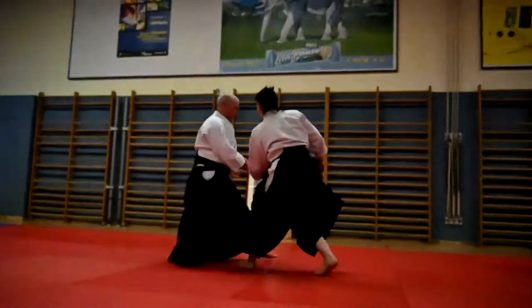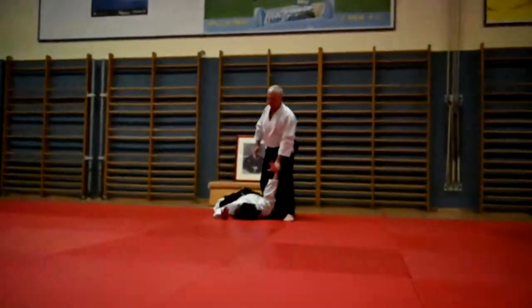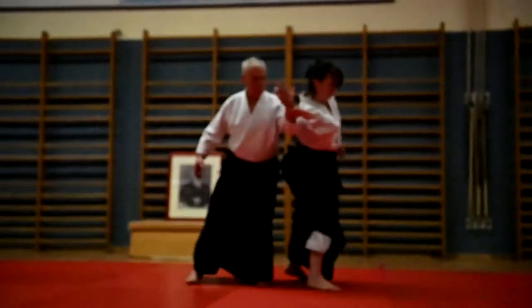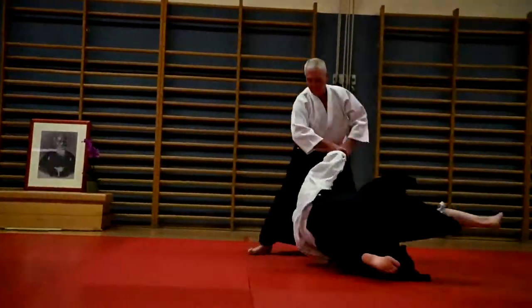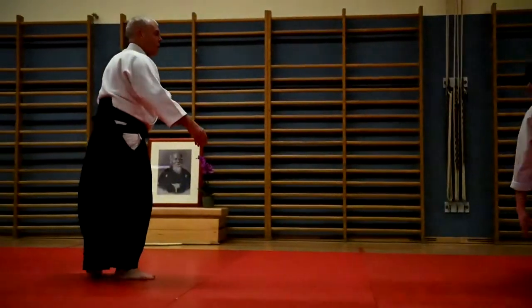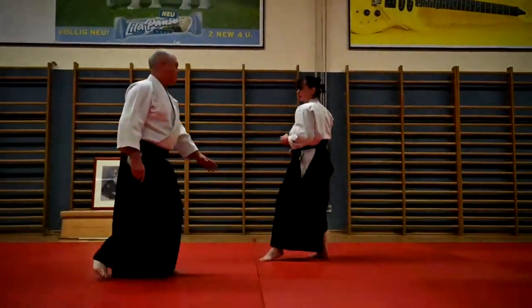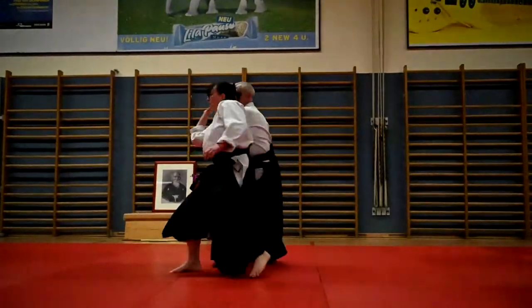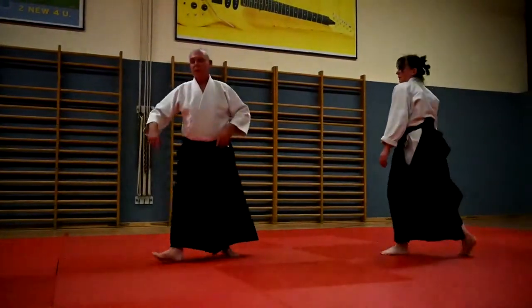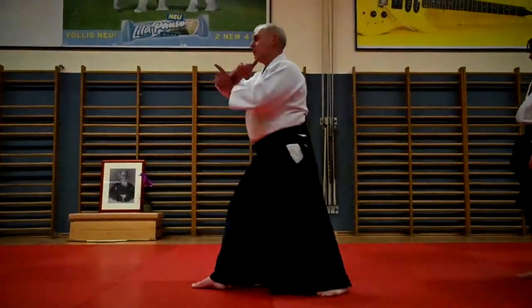First, we have to get some more penetration from the union to the other side. So this is here, this is here, this is here — so you turn yourself this way, this way, and then up behind.